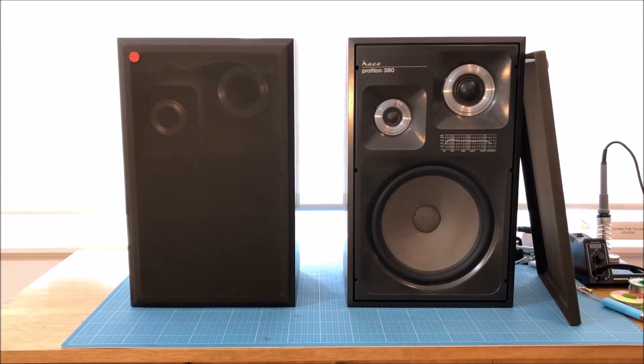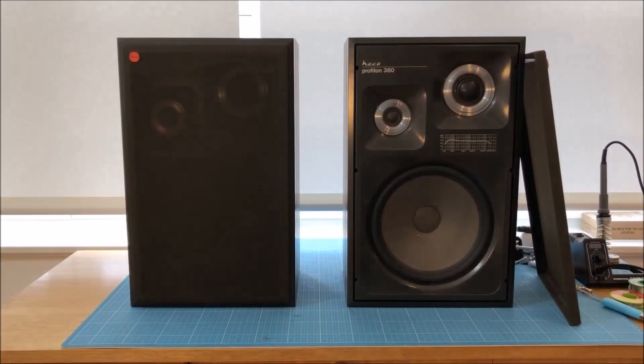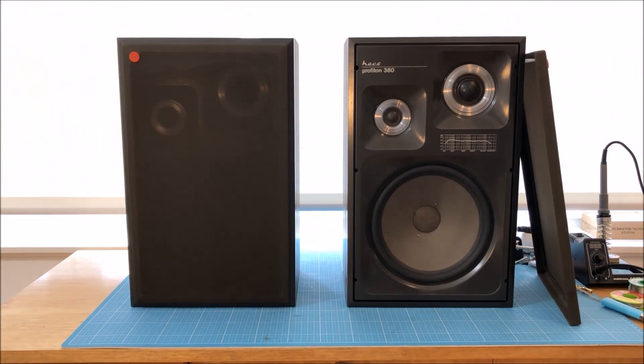Hello everybody, thanks for watching. Welcome to this tutorial. Today I'm going to show you how to restore and upgrade those vintage speakers. Those are Heco Profitones 380 from 1978, and I'm pretty sure they've never been restored or renewed since they've been built in the 70s. So that's what I'm going to do today.